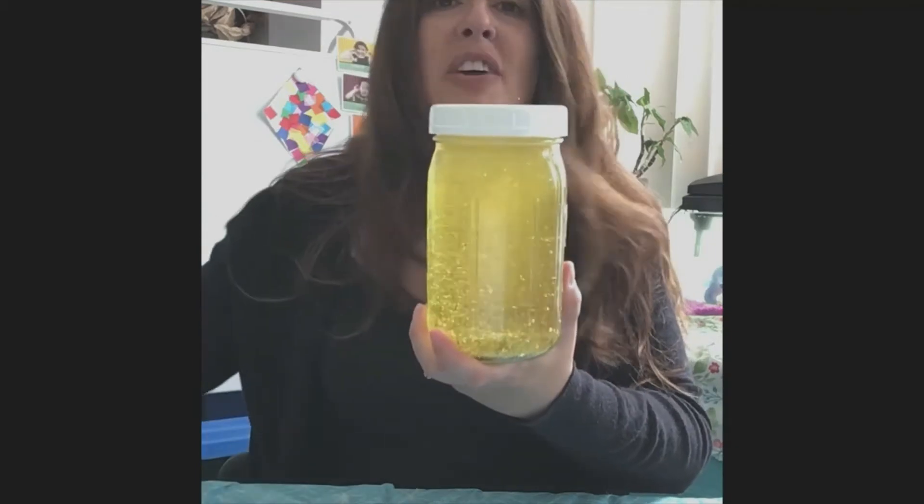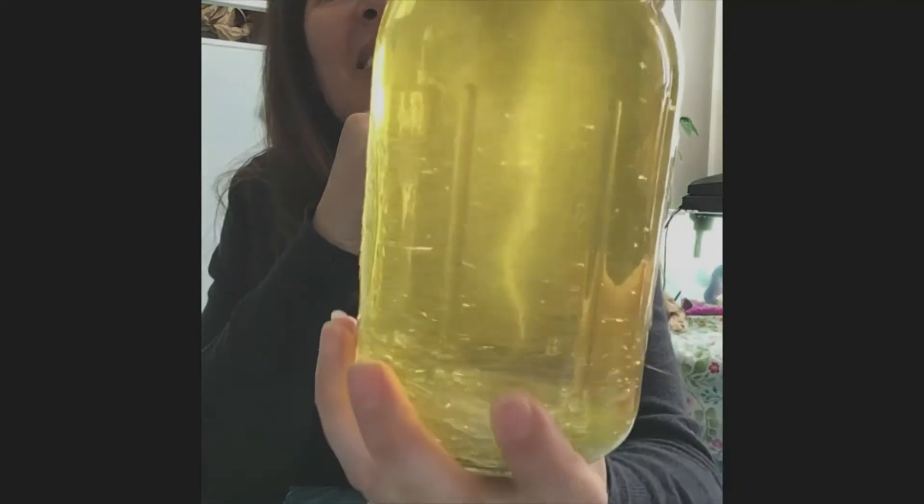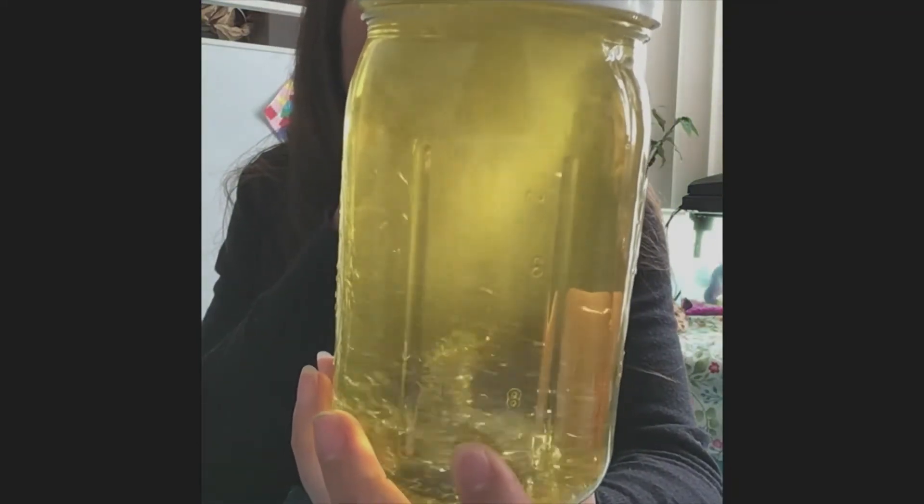We don't have our swirling vortex yet. Remember, that's what the tornado is — a swirling vortex of air — and we're going to simulate that, pretend that it's in our jar. But first we need to make it swirl. How do you think we're going to do that? We're going to swirl it around really fast like this, probably about 10 or 12 times. And then look — you'll see your swirling vortex in there. Do you see it? Isn't that cool?